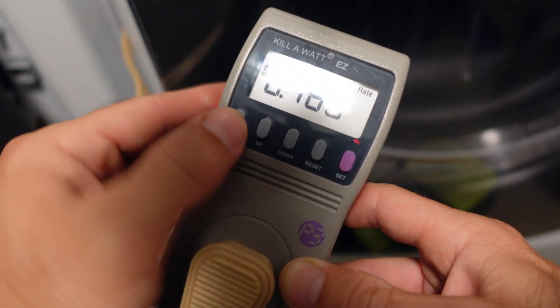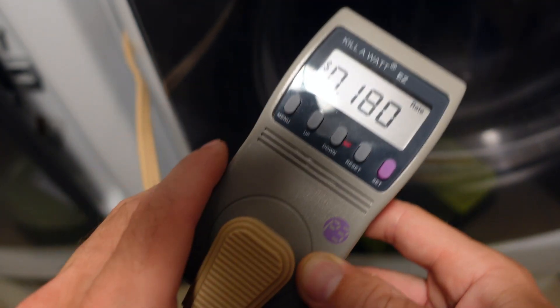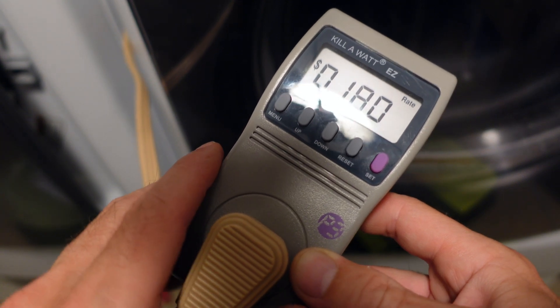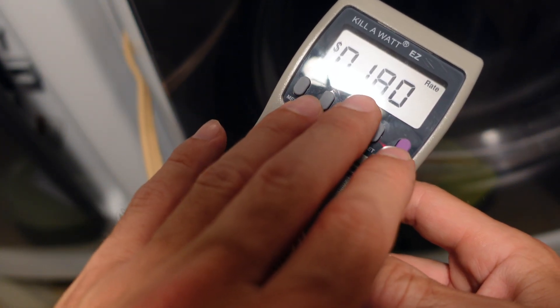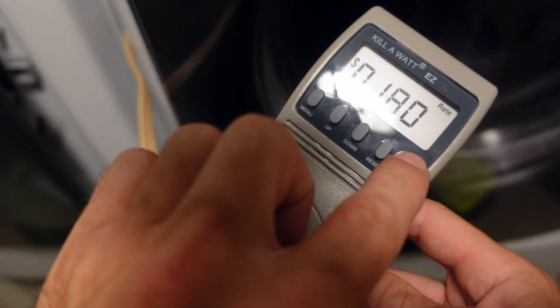It also shows you your rate — this is how much I pay per kilowatt hour. You'll have to figure that out from your electric bill. I pay around 18 cents per kilowatt hour. You can put that into this machine — just hold the set button in and you can change it.